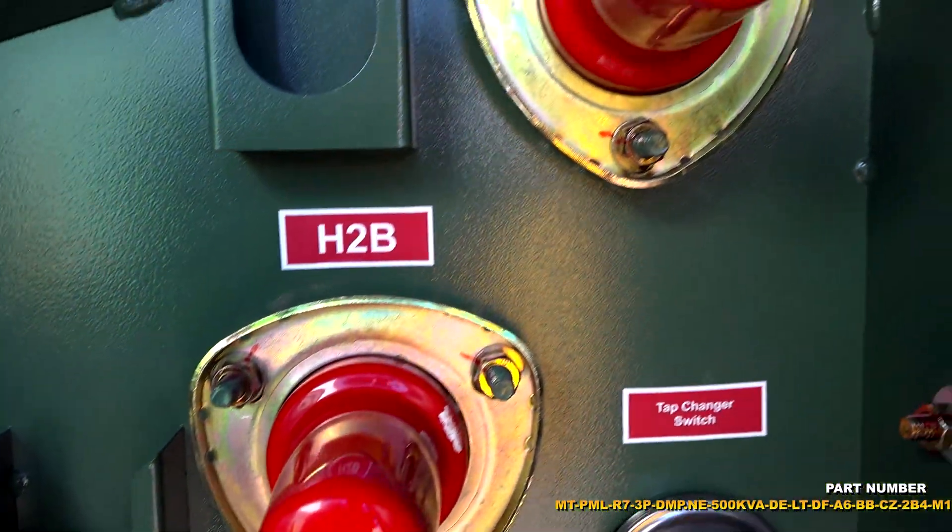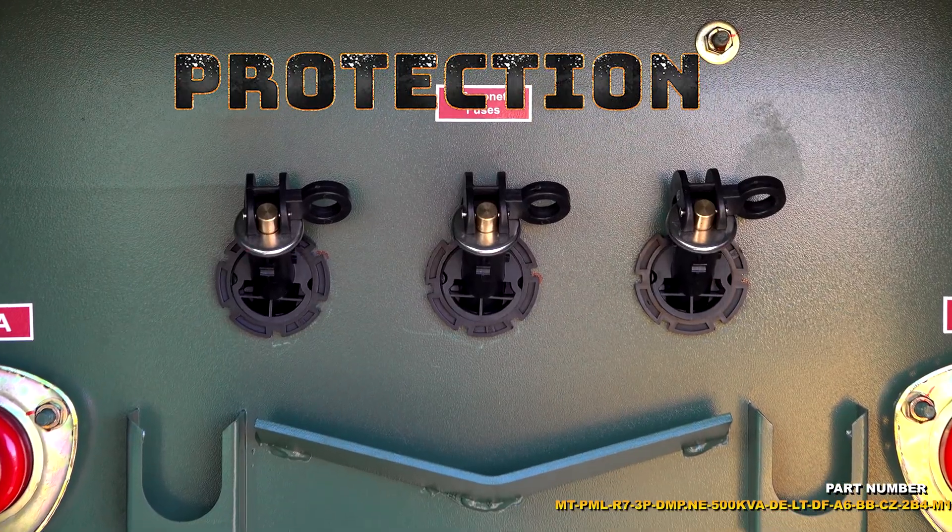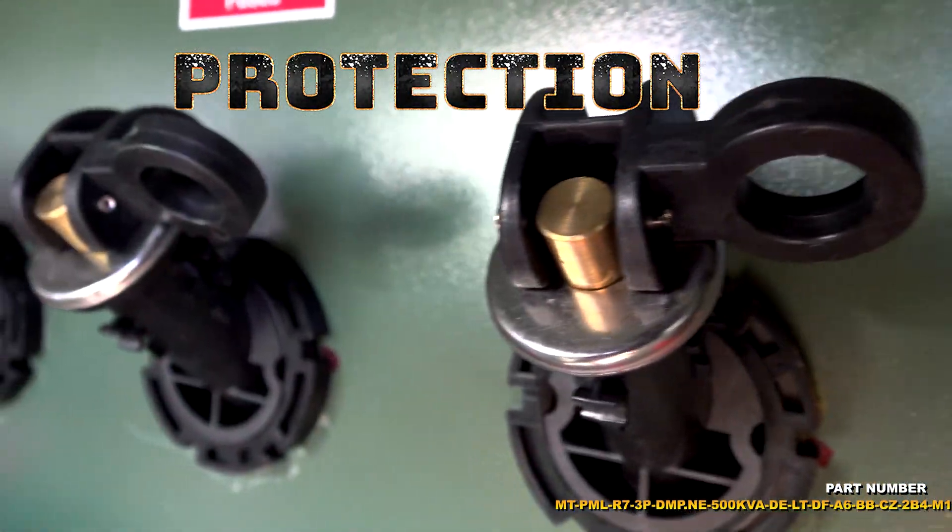The low operating costs, low heat emissions, and low cost of ownership makes this transformer ideal for a wide range of applications and businesses.